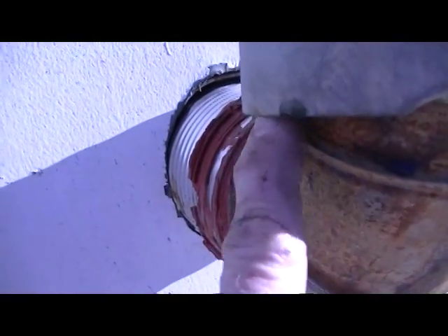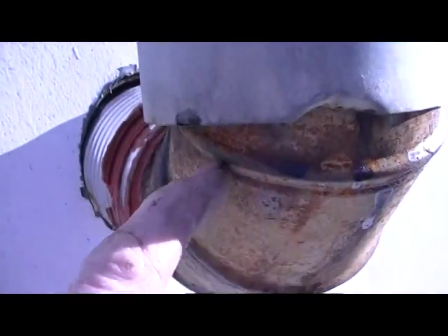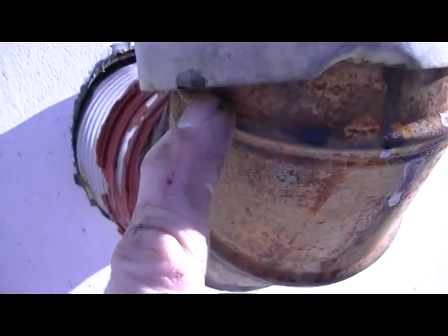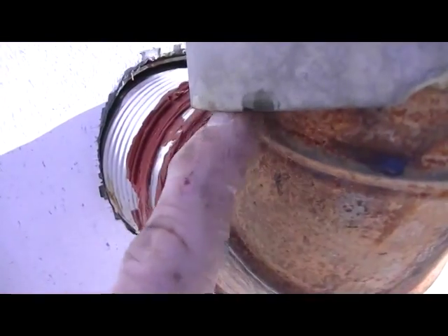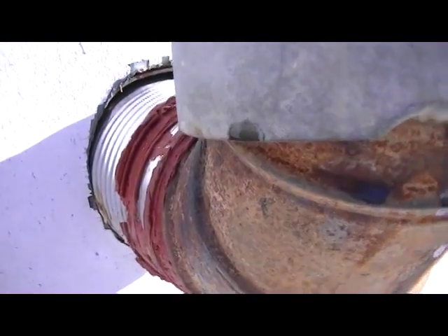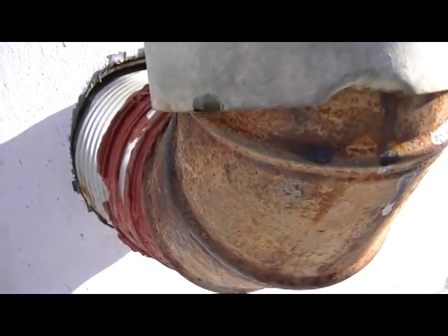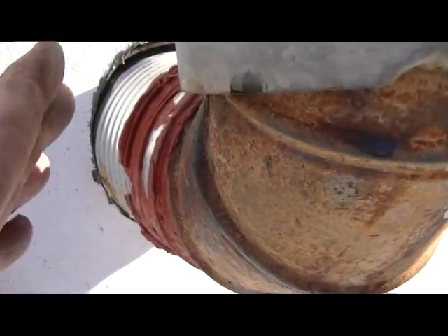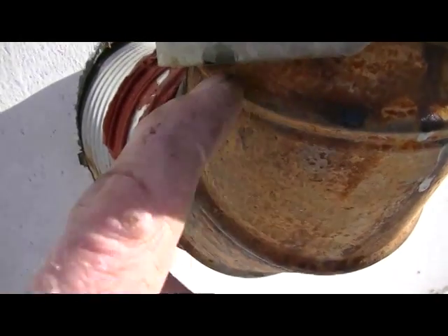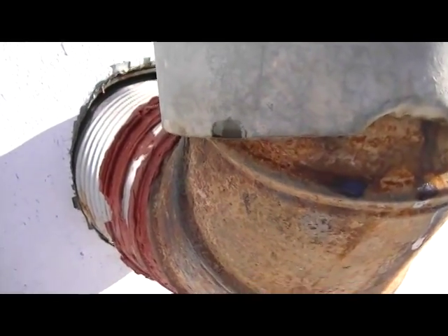Right here you'll see I have a 5-inch stack sitting on top of a 4-inch elbow. So there is no secure connection there — no gas-tight fit whatsoever. However, it does take the fumes out. I could pull this elbow out, and this stove will still run fine.